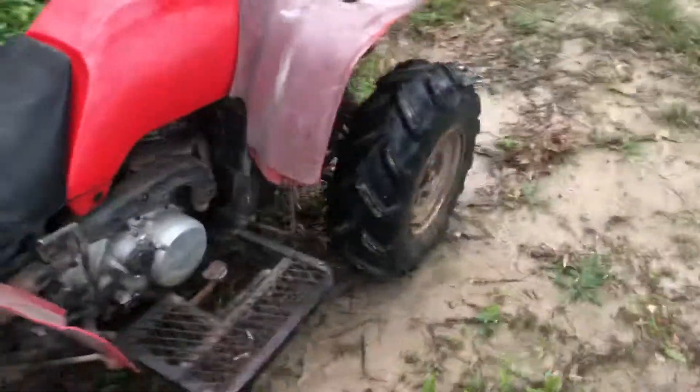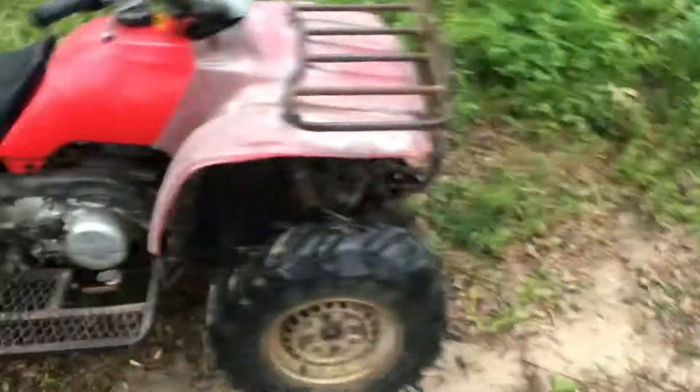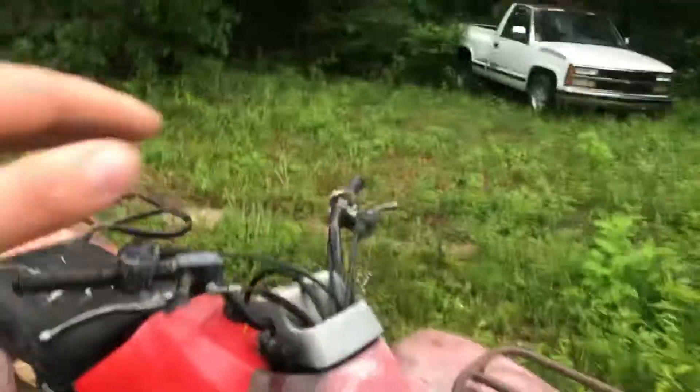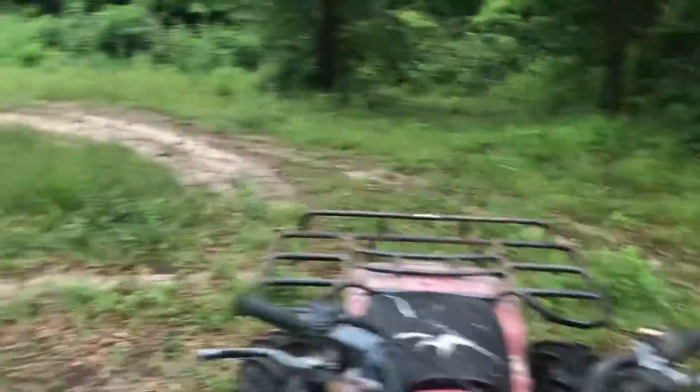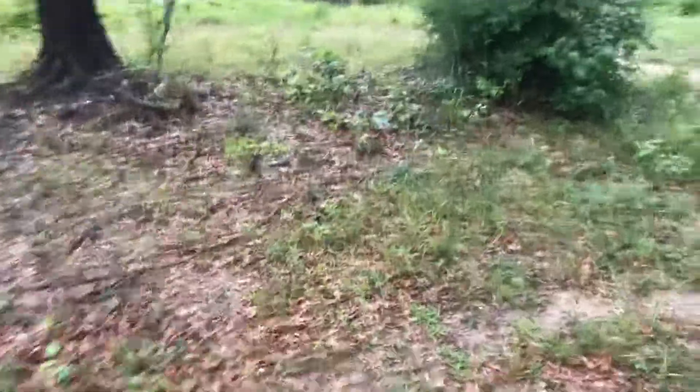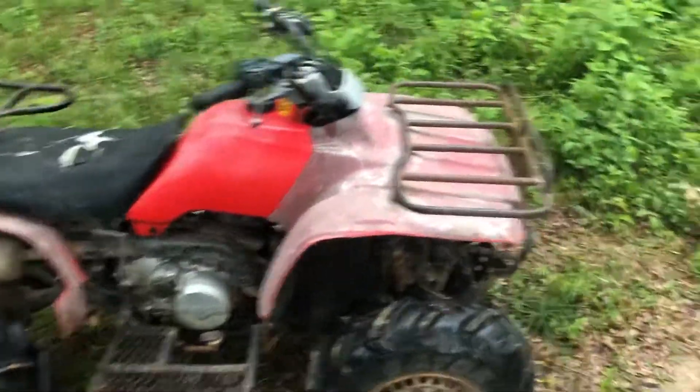So I want to get rid of this bike. What I'm gonna do is just snorkel it and call it good. It's gonna look exactly like this but with a snorkel — probably about head height when you're sitting down. Put one of those on and call it good, make it some marine boys.